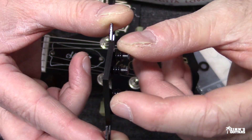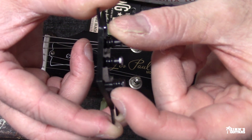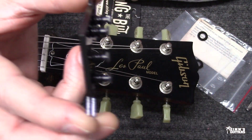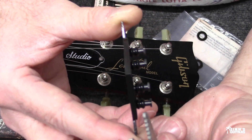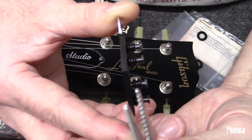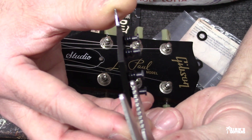What the String Butler does is the strings are gonna sit on these little rollers. You're supposed to put the string around the roller — not here — so I just thought I'd point that out.